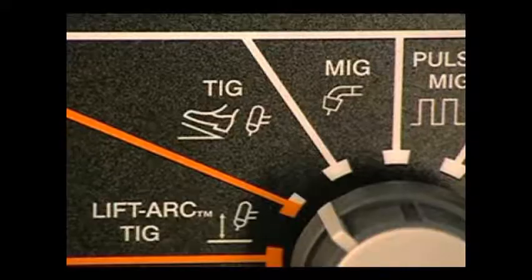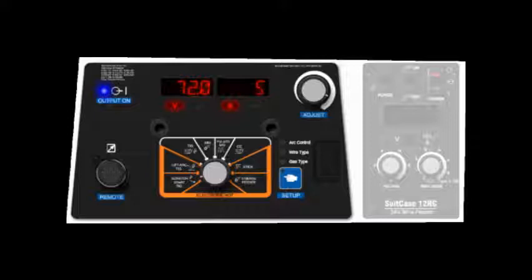The process selector knob allows you to control the operation of the welder with eight selections to choose from. The orange band reminds you that output welding terminals will be electrically hot when using any of the processes within the electrode hot zone.